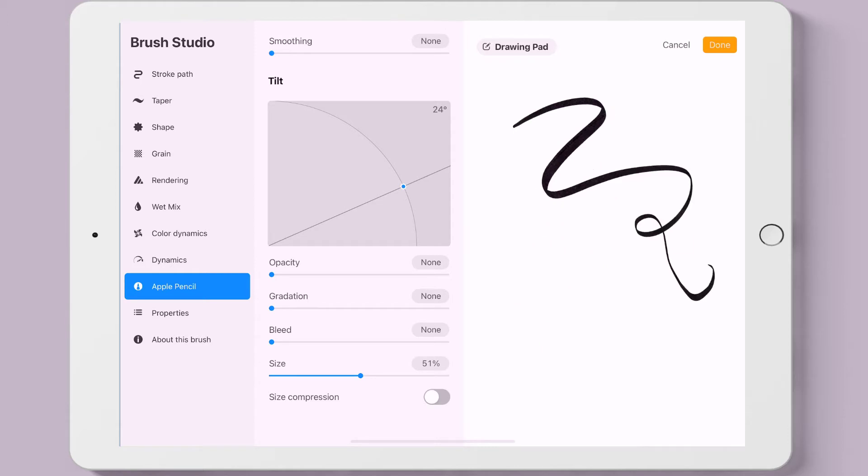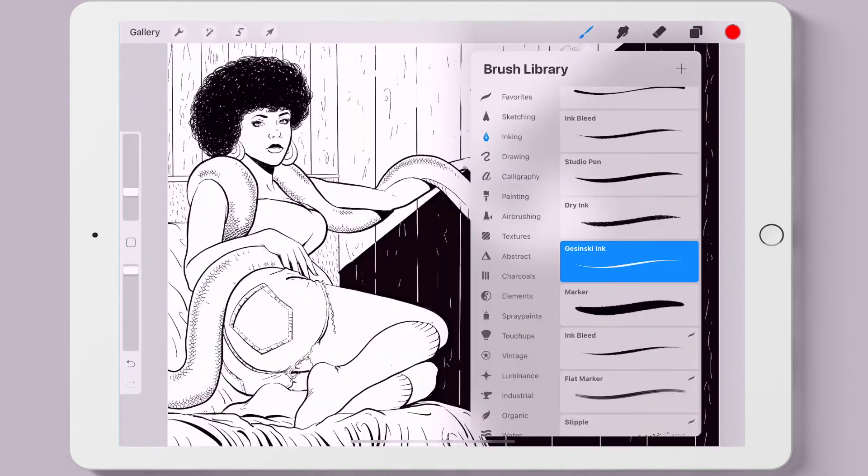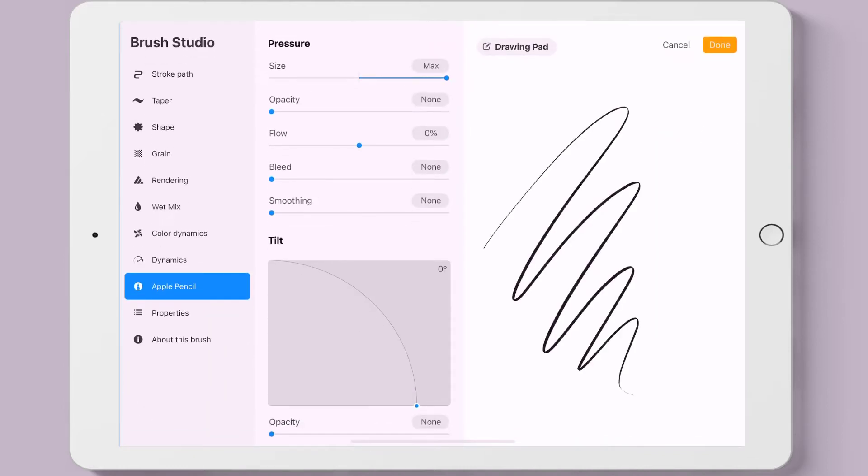Here I've changed the size and made it a little smaller — not much difference. Let's make it really small, and now we can see a difference. Some changes we make will appear immediately on the brush stroke to the right; others we have to actually draw a new brush stroke to see the effect, as I did here with the size.